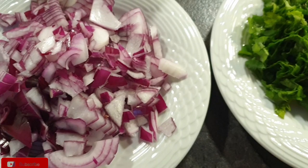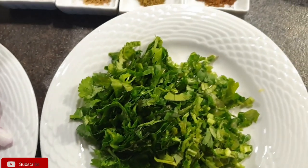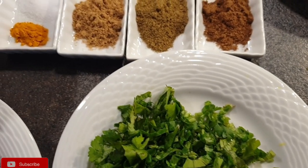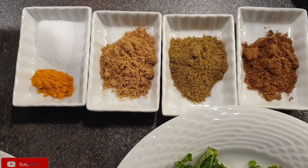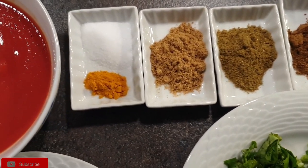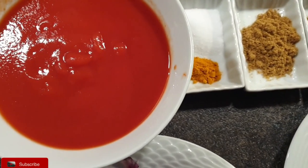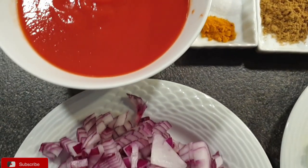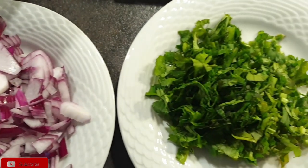Now I'll show you the rest of the ingredients. I have two large onions and one bunch of coriander. I also have a teaspoon of garam masala, half a teaspoon of coriander powder, one teaspoon of cumin, a little bit of salt to taste, a quarter teaspoon of turmeric, and some pureed tomatoes — though you can use whole tomatoes as well.